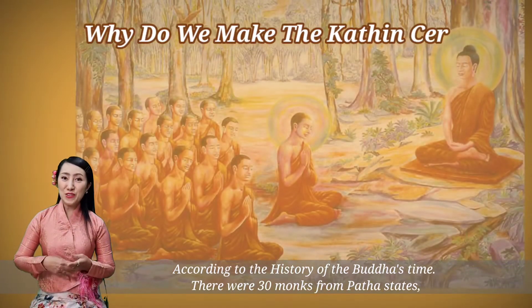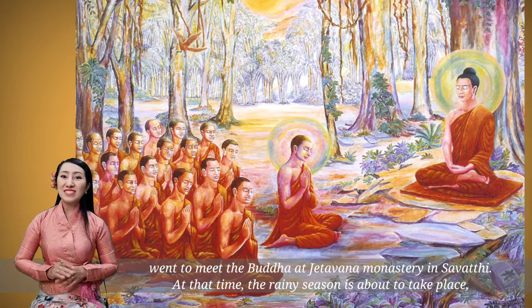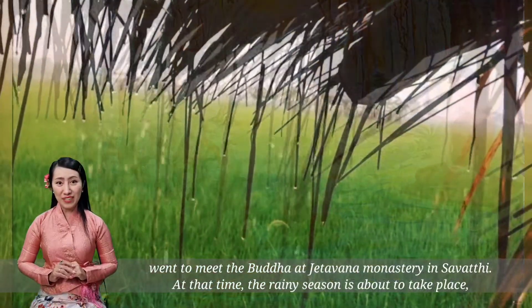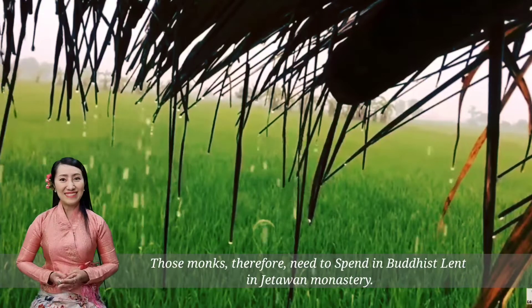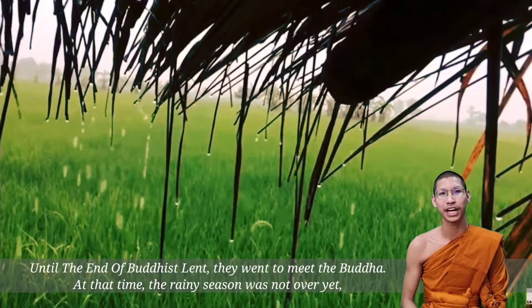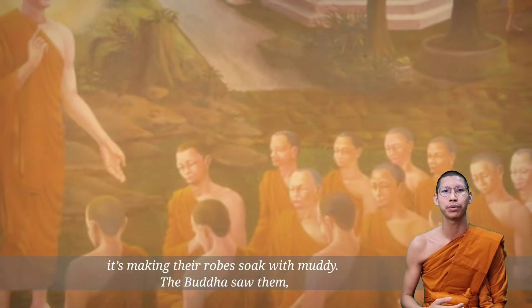According to the history of the Buddha's time, there were thirty monks from Bhatta state who went to meet the Buddha at Jetavana Monastery in Savatthi. At the time, the rainy season was about to take place. Those monks therefore needed to spend Buddhist Lent in Jetavana Monastery. Until the end of Buddhist Lent, they wanted to meet the Buddha. At the time the rainy season was not over yet, it was making their robes worn and soft.